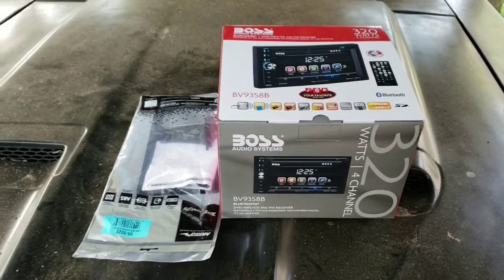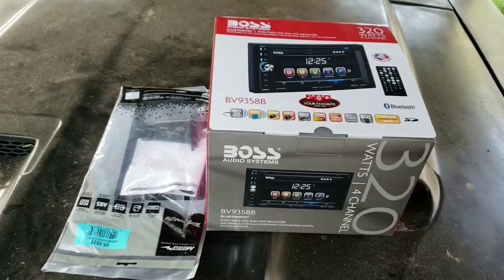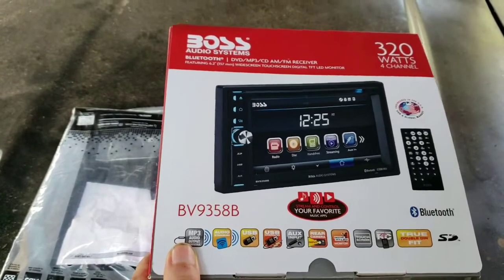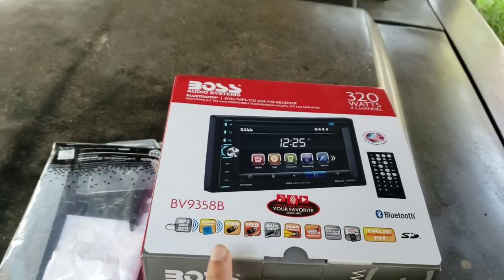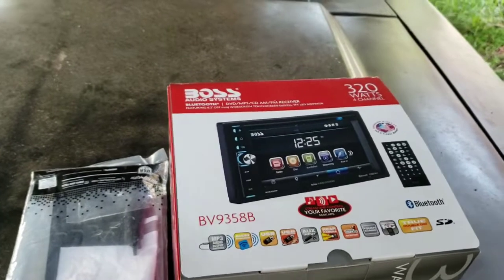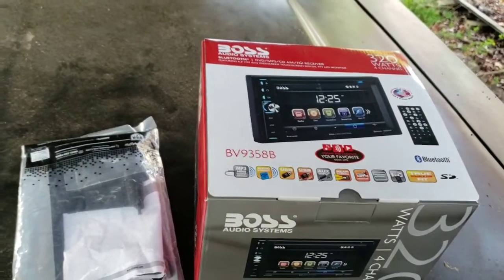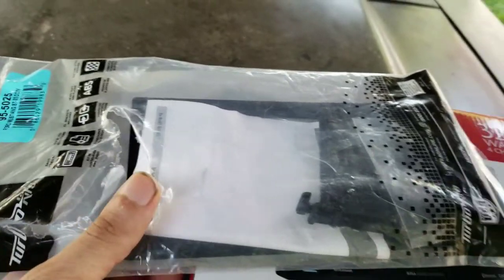What's up guys, welcome to the channel. I'm back working on Foxy today. On the Fox body I'm going to be installing a double din stereo — just the Boss one. This should pretty much complete my sound system. I ain't going to be installing any amplifier; going to hook this up to my kickers. I got a double din kit right here, let's go with it.